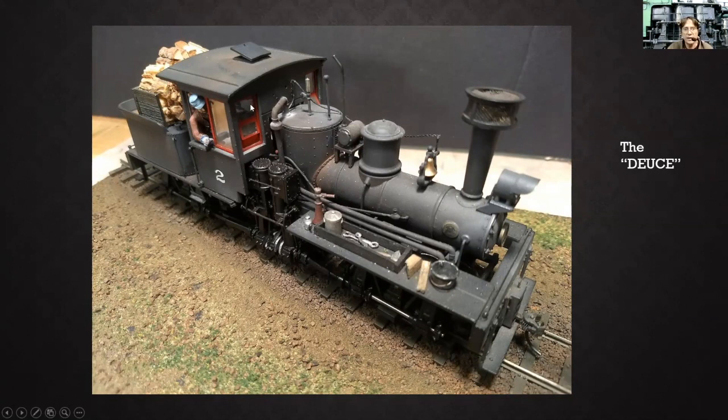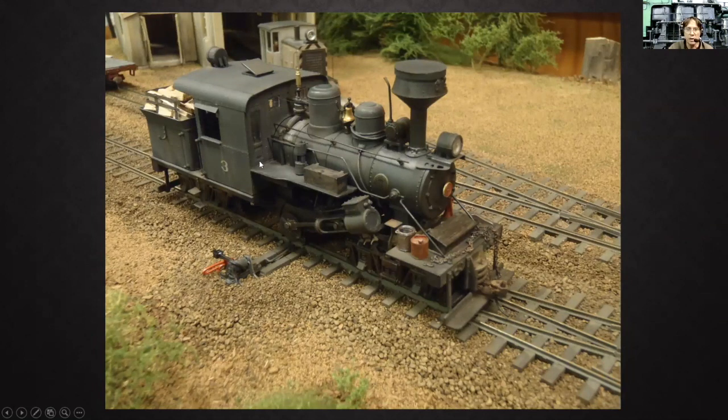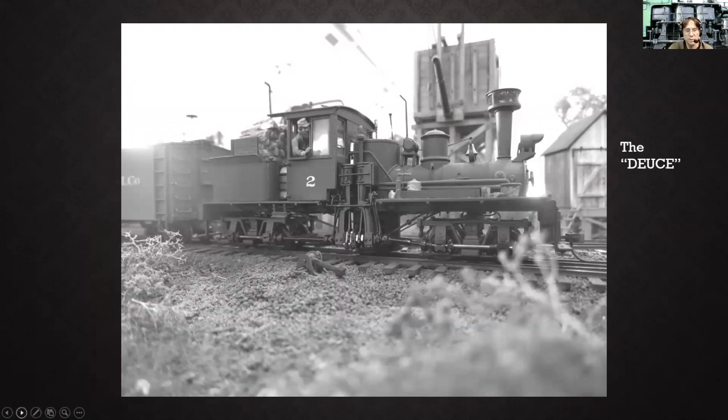With this locomotive, I did something I wish I had done with the Climax: I found a glazing kit for the cab with scale-looking windows that you could open and close and stick in there. I thought it really added a lot of character to the locomotive. Looking back at my Climax, if I did it again I would mill all that out and put some scratch-built windows in there — maybe have a door that's halfway open. And it's a black and white old school picture — this is actually from a show.